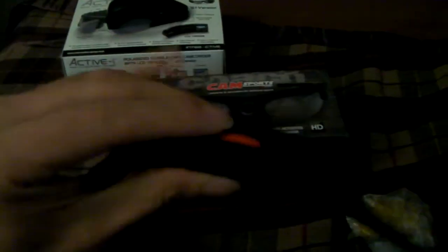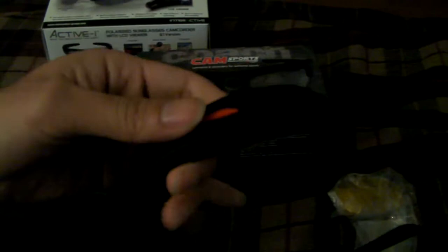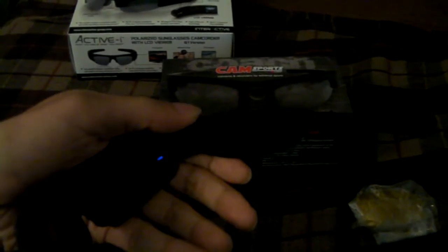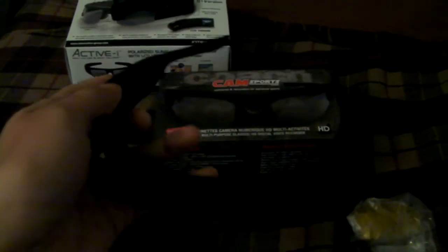I'm going to show you guys how this works. The button is right on the right side — press it for two to three seconds and it turns on. Once it's on, it'll blink for a while, and right when it starts blinking it's recording. To turn it off and stop recording, press the side button again for two to three seconds. Once it's turned off, it doesn't ruin the videos you've just recorded.